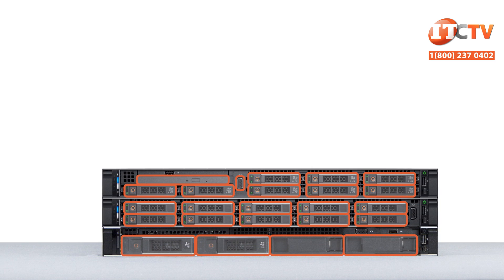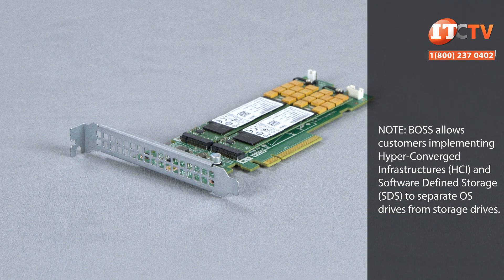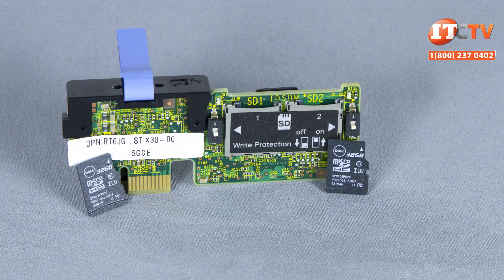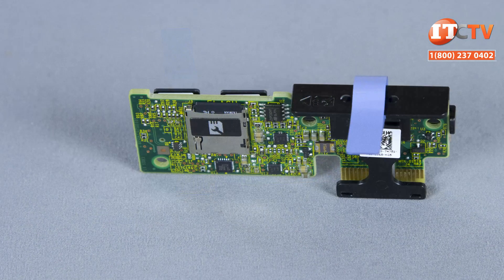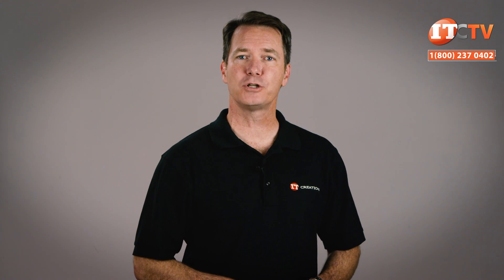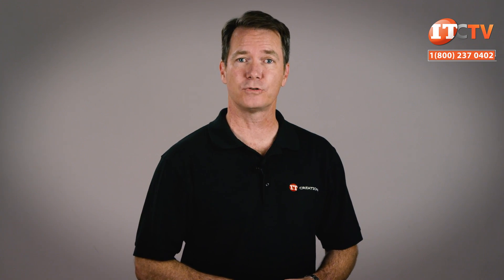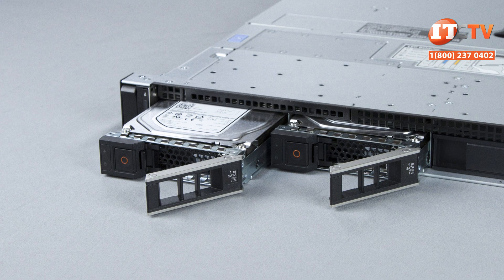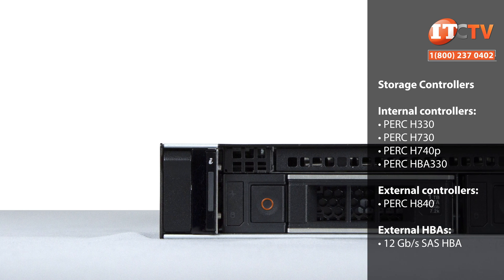If you need all that upfront storage and don't want to sacrifice any storage drives for the OS, you can install a boot-optimized storage solution, or BOSS. The BOSS is a PCIe card that features two M.2 storage sticks which can operate in RAID 1 mirror mode for boot-up failsafe. An optional internal dual SD card module provides failsafe hypervisor support with two cards, also usable in mirror mode. On the other side of the module is a v-flash card for data and disk images accessible by iDRAC. Two more 2.5-inch drives can also be installed in an optional rear-mounted drive cage, but that will leave you with a single PCIe slot, not counting the dedicated internal slot for a PERC controller.